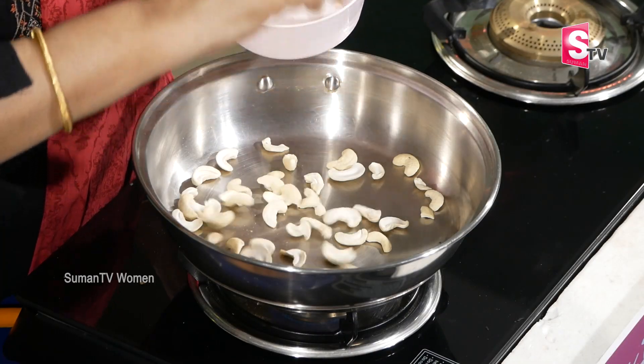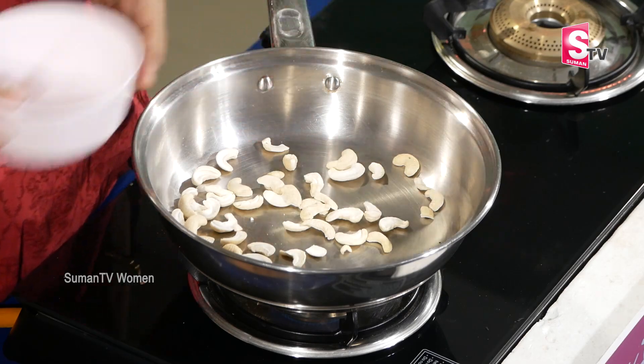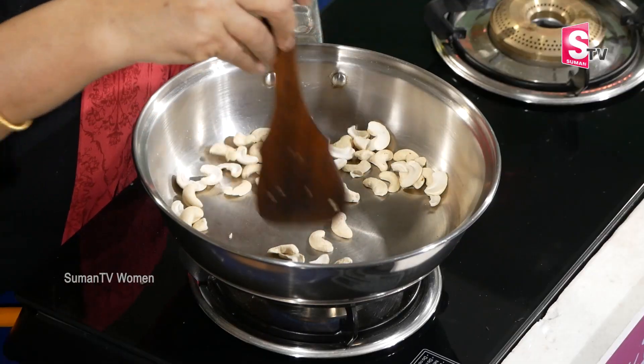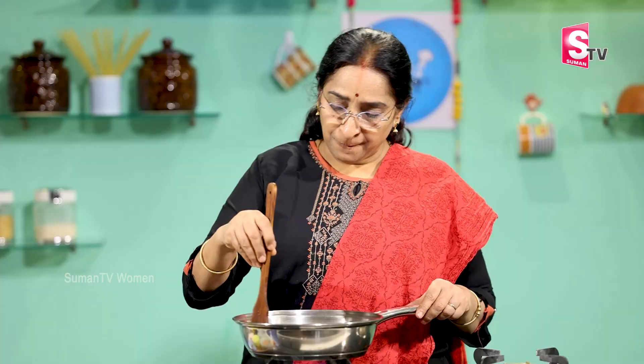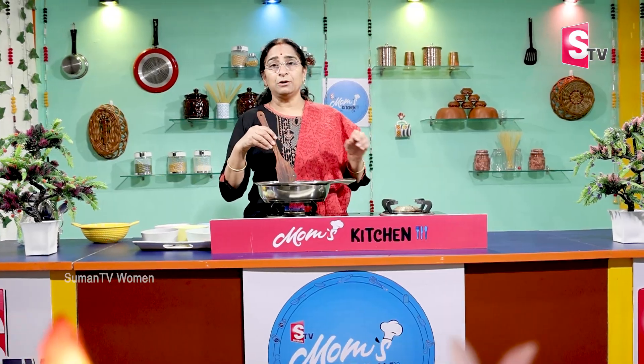Let's add the cheese puff. This is also the kaju butter. We have to make a little kaju butter with kaju. The kaju has a lot of stickiness. When we add the kaju, we will add a texture to it.